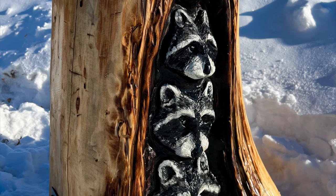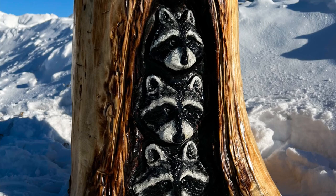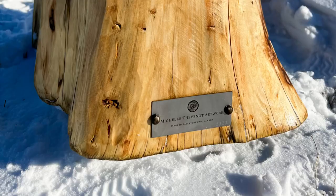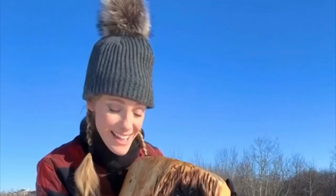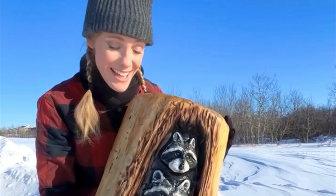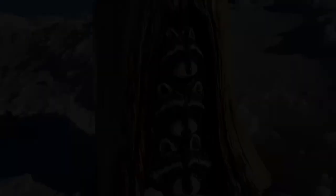Then the peekaboo raccoon carving is done! A nice finishing touch is adding your name with an engraved name plate onto the carving. Don't forget to take pictures and video to capture your project and be proud of all your hard work. If you're wondering about any of the tools and gear I used in this video, check out the description. I invite you to subscribe to my channel to see more of my videos as they come out. Thank you so much for watching and wishing you all the best in your carving project!